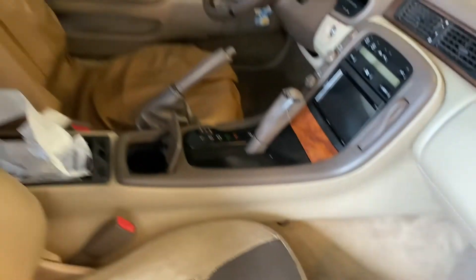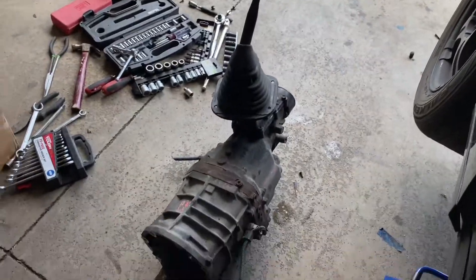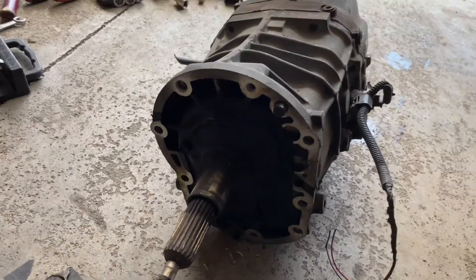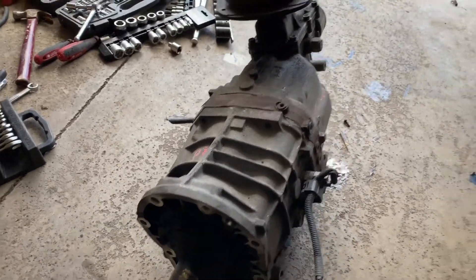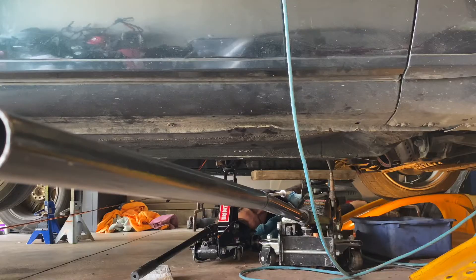The W59 from a 98 Tacoma has the exact same bolt pattern as a W58 but has lower gear ratios to get a faster zero to sixty. We got all the bolts out around the transmission, it's on the jack, and we're ready to go.